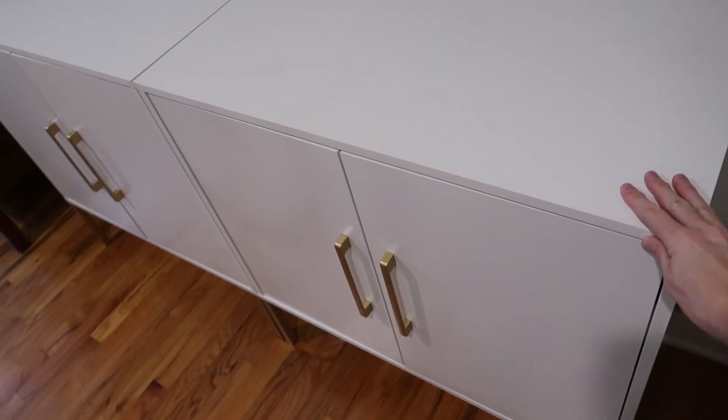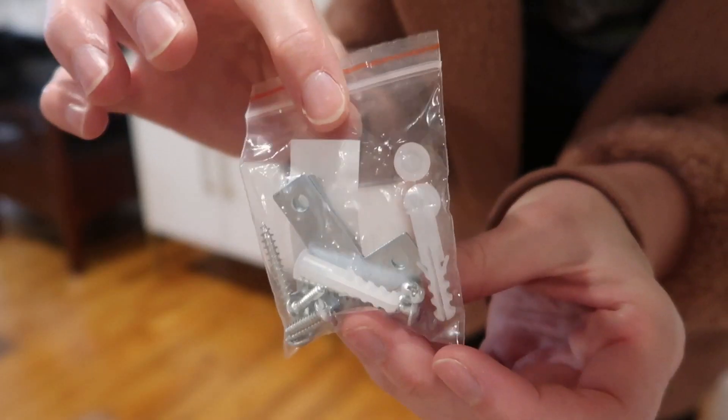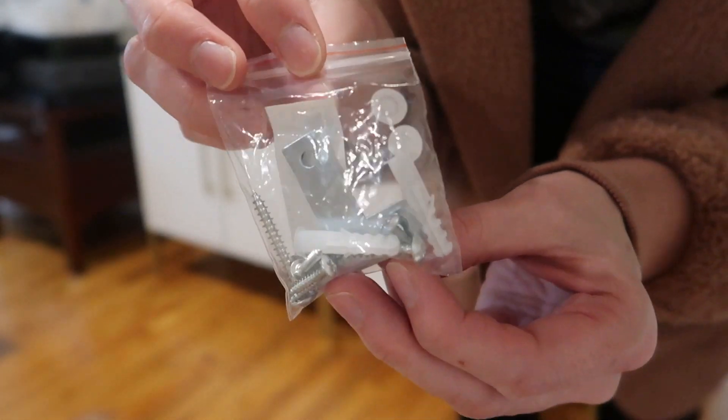Or you could store stuff underneath. Really sturdy — nothing's wobbly. Love them. They do come with mounting hardware so that you can secure them to the wall if you have little kids around. Safety first.